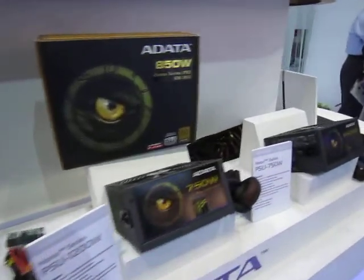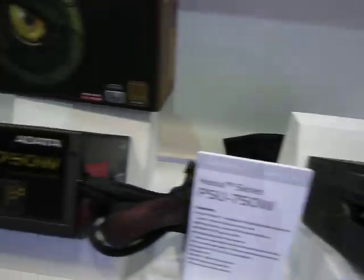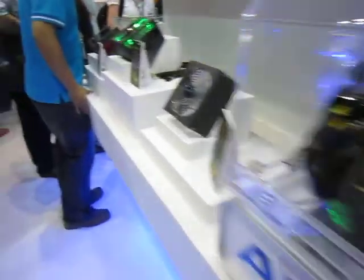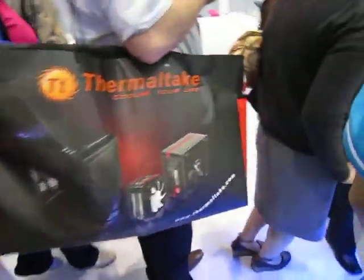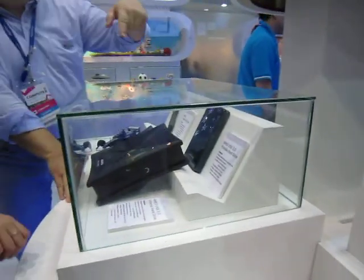You've got several other power supplies here. And over here we have some of ADA's USB 3.0 products.